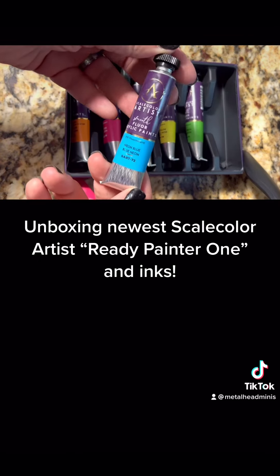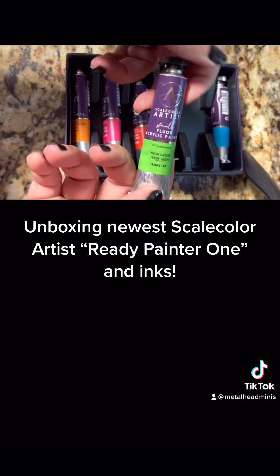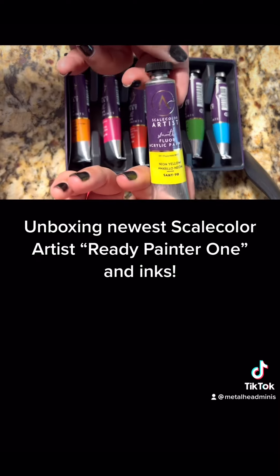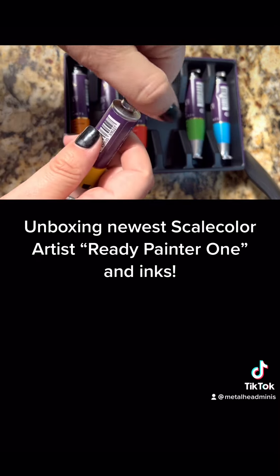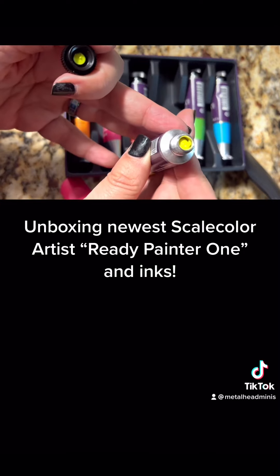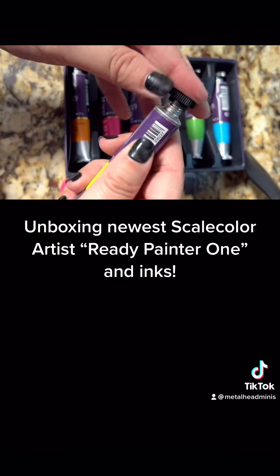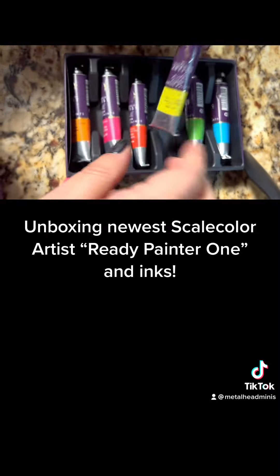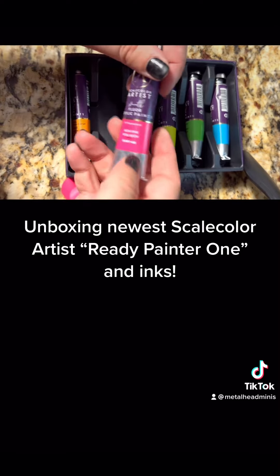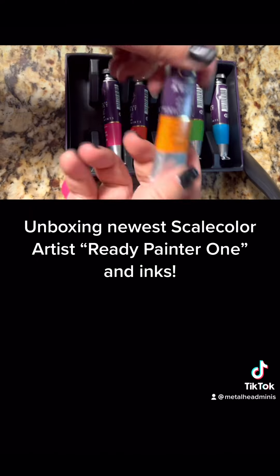So what colors came with it? Glad you asked. You got some neon blue, neon green, neon yellow — and the pigmentation is really beautiful, by the way. Look at that neon yellow, nice and bright! And then also we have the neon red, neon pink, and neon orange.